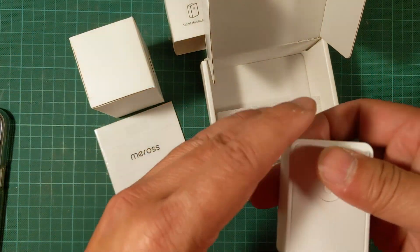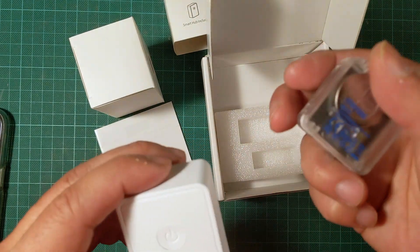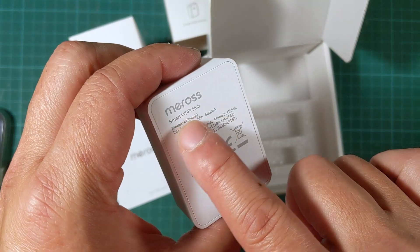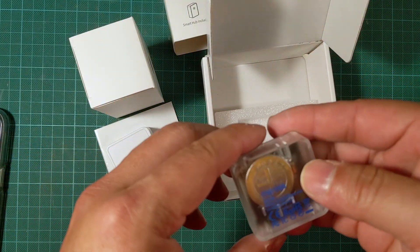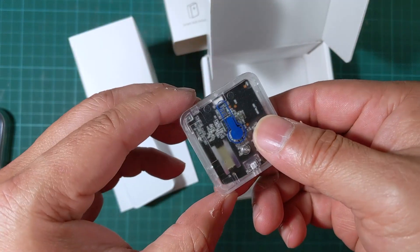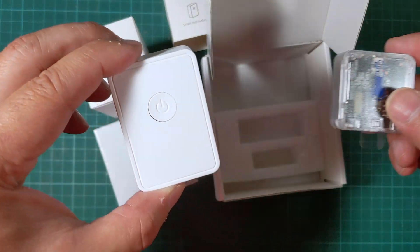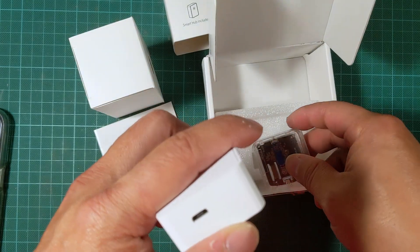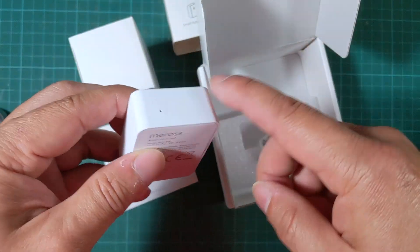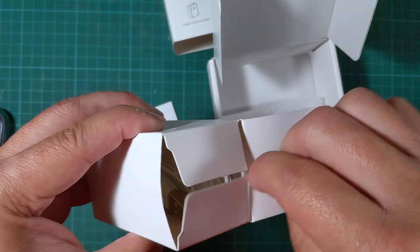It comes with the sensor and some kind of Wi-Fi hub. The actual unit uses a CR 2477 battery. The unit communicates to this Wi-Fi hub, which is powered by USB and transmits the Wi-Fi signal. Let's see what else this comes with.